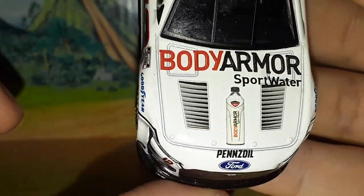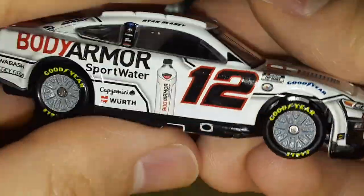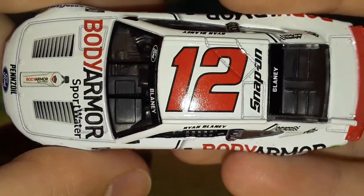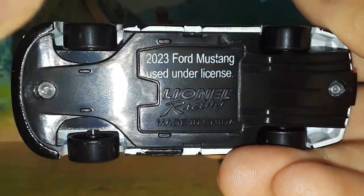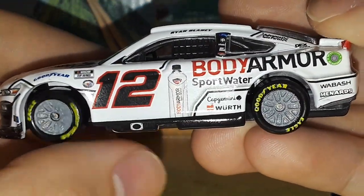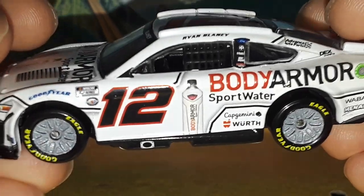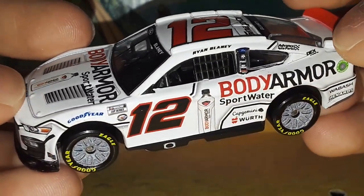This is one of the few cars where the hood vents actually flow with the paint scheme. On the underside of the chassis it reads '2023 Ford Mustang,' which is how you can tell what year your car is from. The black sides of the underbody also complement the color scheme. If you're a Ryan Blaney fan, get this car while you can — it's going to sell out quickly because it's one of the few actually unique paint schemes released this early. The Logano, Cindric, and Busher cars didn't really change paint schemes much.